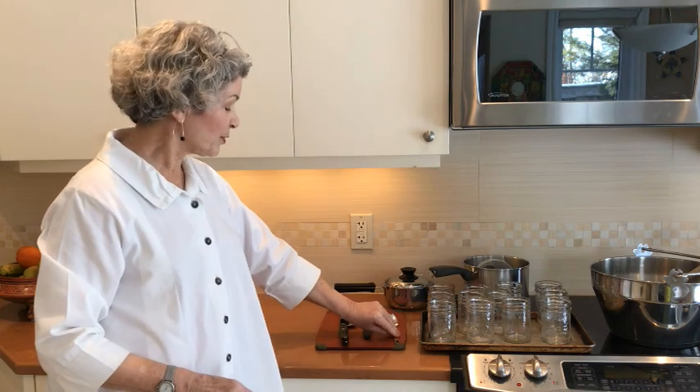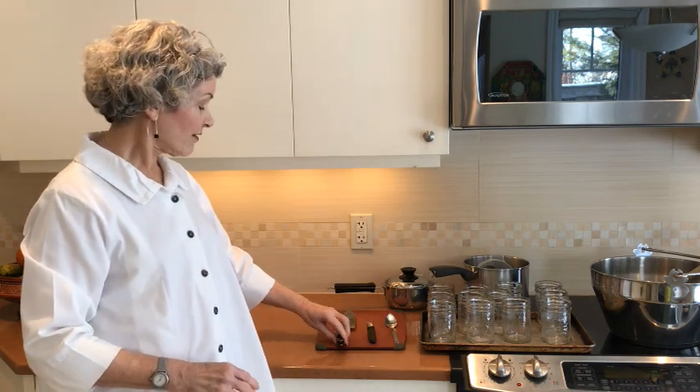You'll need spoons and a variety of knives. Everybody has a different feeling for knives, so whatever knife works for you, use it. The next thing is the saucepan for your jam making. It must be bigger than what you think you need, because jam will boil up and the last thing you want is jam overflowing the saucepan.